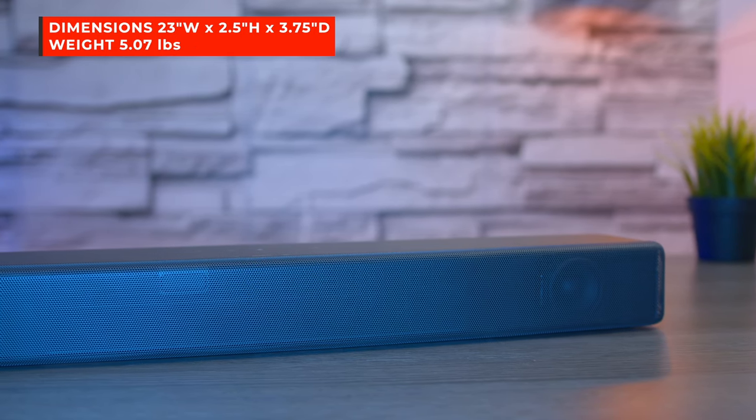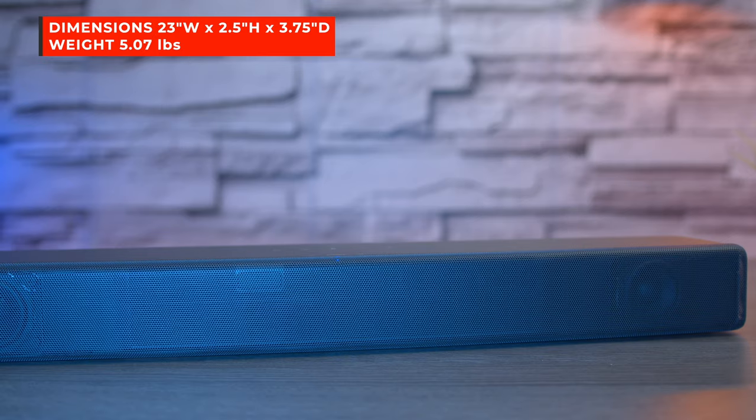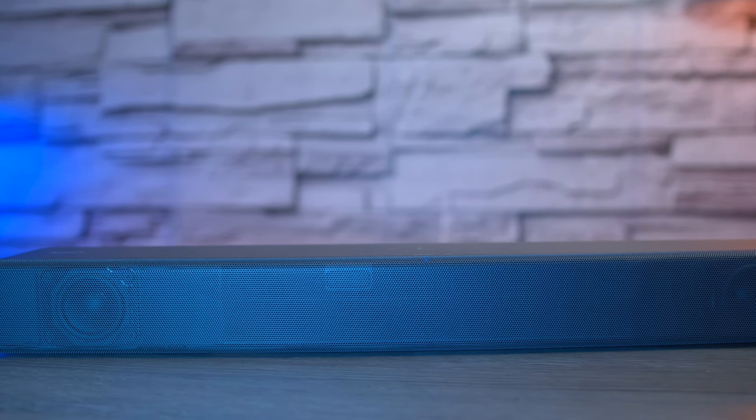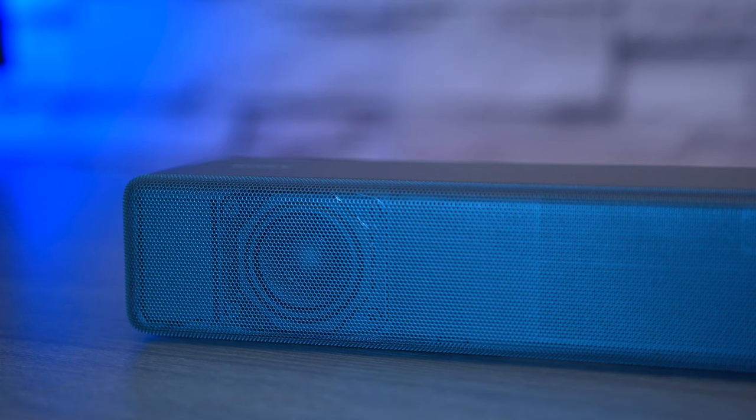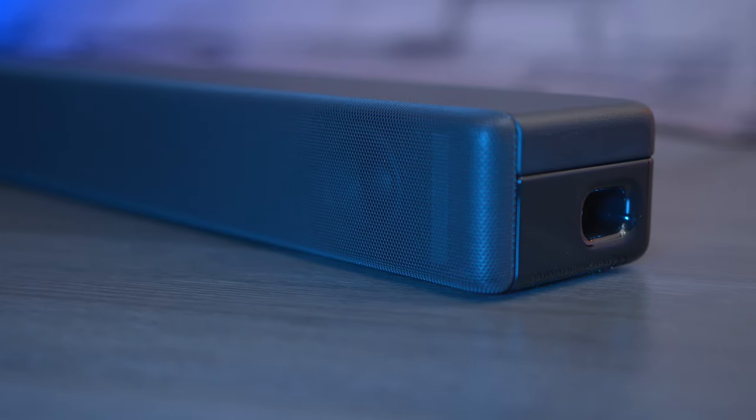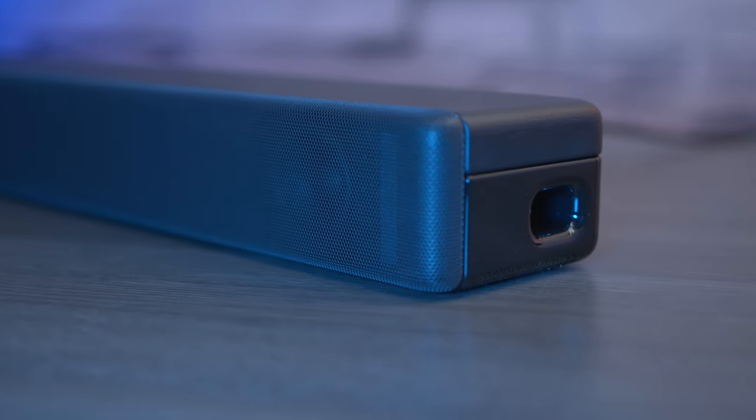On the front of the speaker you're going to find two full-range drivers powered by a 25-watt by 2 amplifier, with a frequency response of 200 Hz all the way up to 20,000 Hz. Here's a closer look at the drivers behind the grill. On the left and right side of the speaker you'll find a side-loaded port to give you that extra bass response.